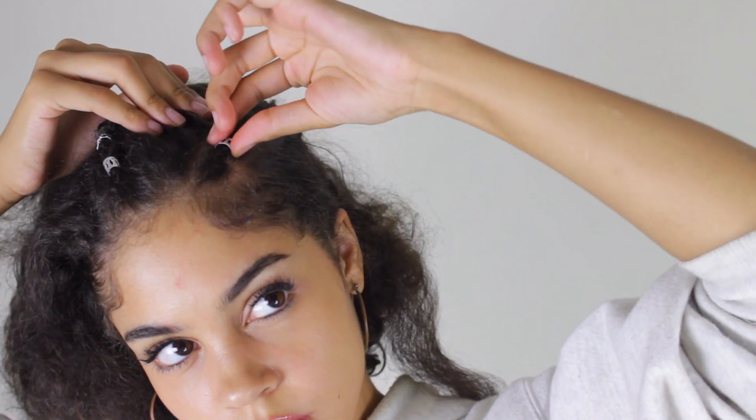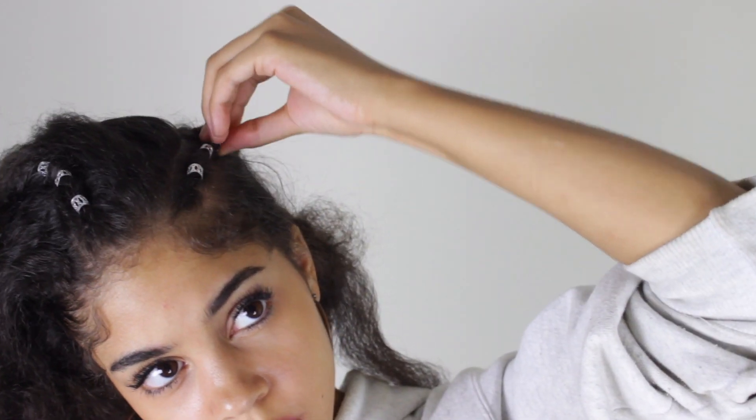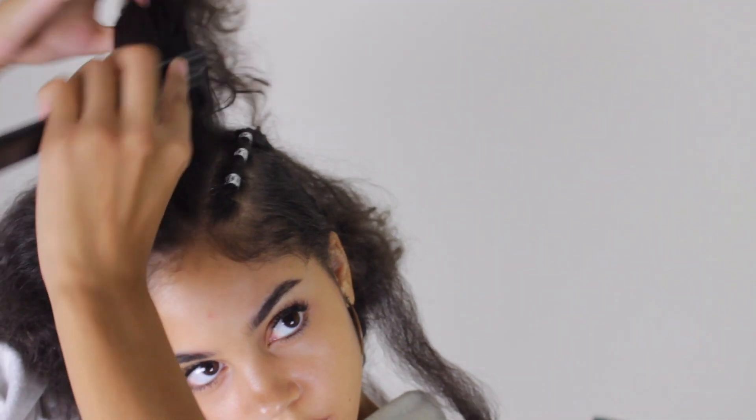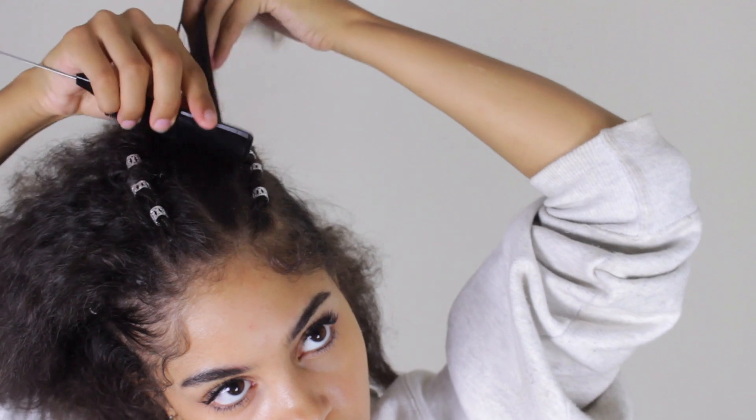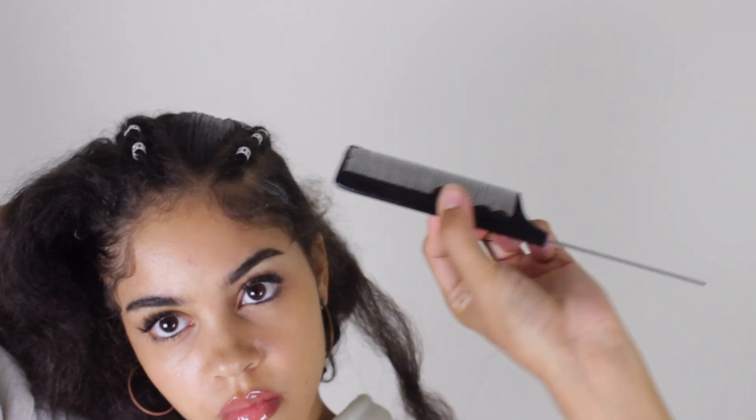Once you have your little braids or twists done, you're just going to add some hair jewelry. This is optional, but I think it adds a very cute little touch and it tucks in whatever imperfections you might have made. Next, it's time to start laying everything down, so I'm going to grab a little bit of my eco styler.